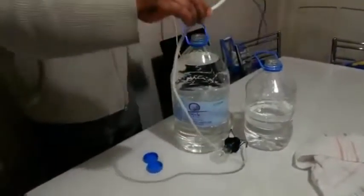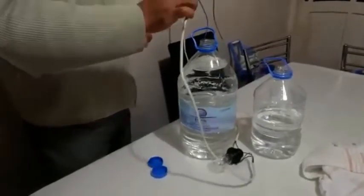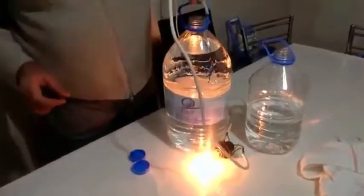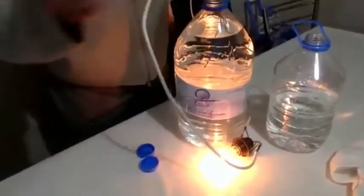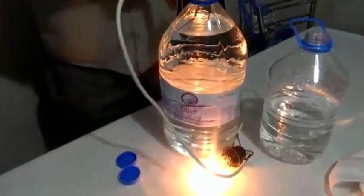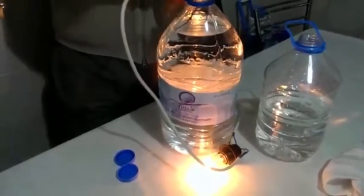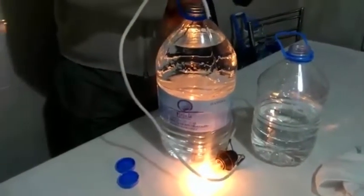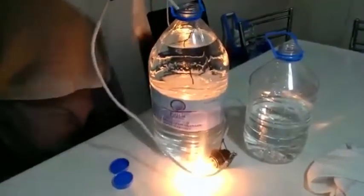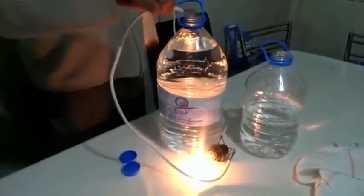Now I will put the same cable inside of the Zamzam water and you will see what will happen. Bismillah. Look, brother. This is too far — just see these two cables: one blue and one brown. They are really far apart — one in one corner of the bottle, one cable in the other corner of the water — and the lamp is turning on. So it means this is turning on the light. This is Zamzam.